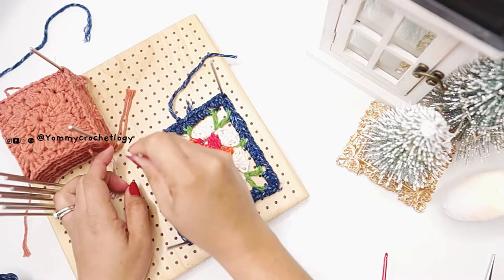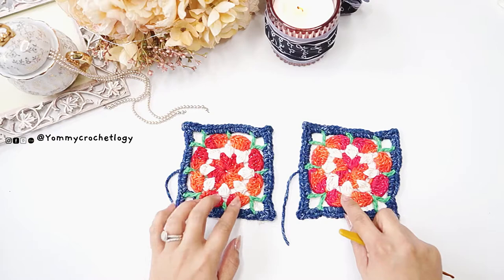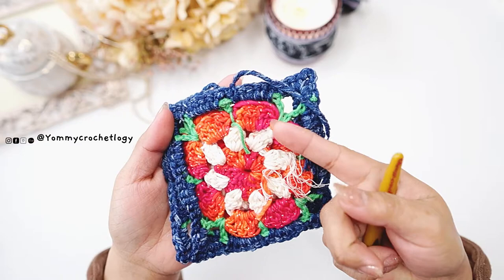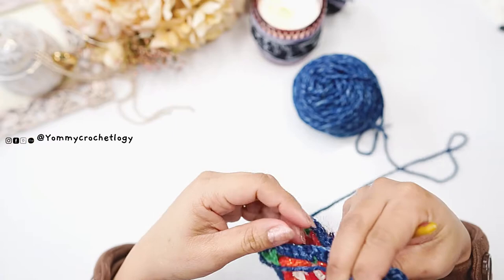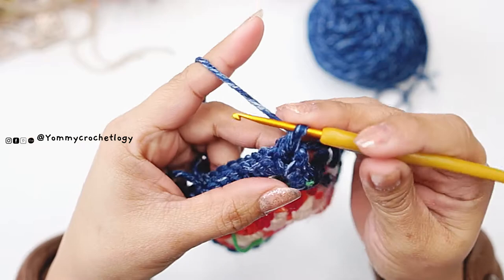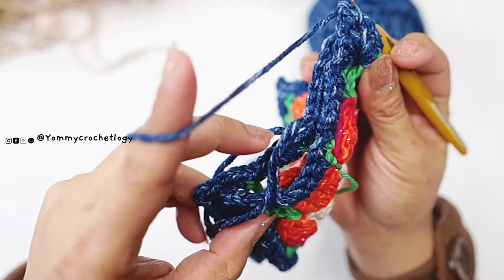I suggest to block the granny squares — this is not joined as you go, so you can block while making the others, but it's optional. You need to make at least five to six granny squares, or enough to wrap around your bust area. To connect the granny squares, size down to a three millimeter hook and face the right sides together. We will be attaching the granny squares at the back, using the same yarn as the last row.